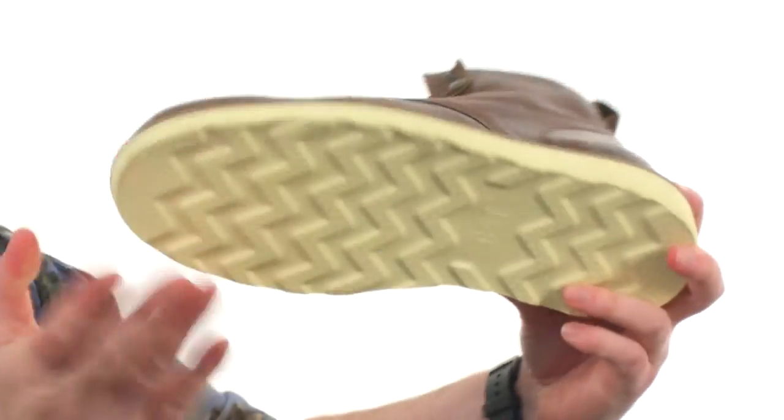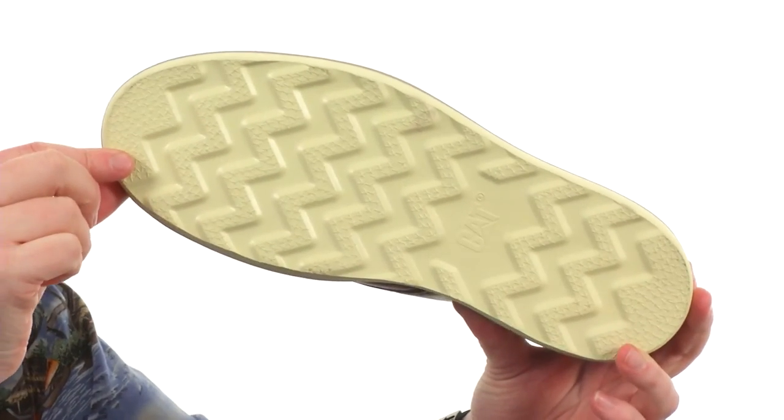With that nice zig-zaggy tread pattern — classic looks with modern-day comfort. It's the Glenrock Mid from Caterpillar.